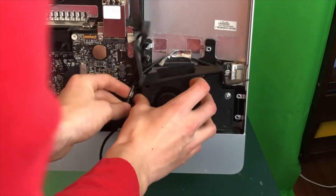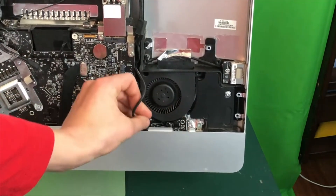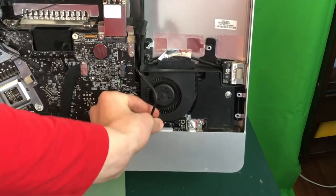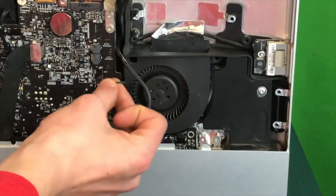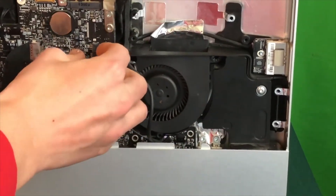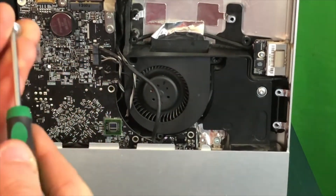Now go ahead and put down the fan into your iMac; it might take just a little bit of finessing, but just make sure no cables are covered up that are not supposed to be. This wire is for your SD card reader, so if you would like to make use of that feature I would recommend plugging it into your motherboard. Now that the SD card reader is plugged in, we need to plug in these three wires — none of them can be exchanged, so just plug them in where they fit. Now go ahead and screw in the fan.